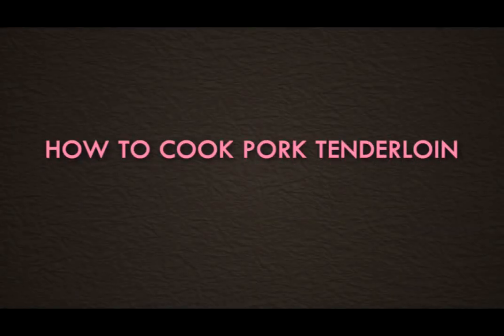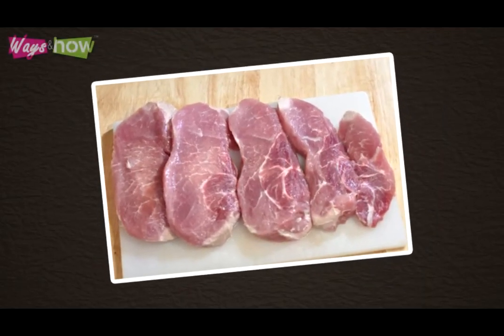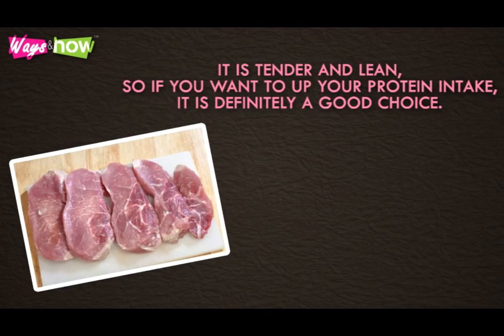How to Cook Pork Tenderloin. Pork tenderloin is one of the best cuts of meat that you can buy. It's tender and lean, so if you want to up your protein intake, it's definitely a good choice.